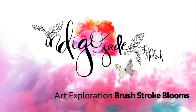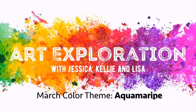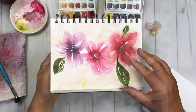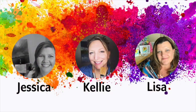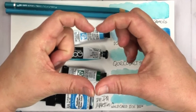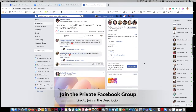Hi friends, it's Lisa Hetrick. Welcome back to my YouTube channel and blog. I'm so grateful you're here with me today. Welcome to Art Exploration with Jessica from Color Me Creative, Kelly from Kelly Chessie Fine Art, and me from Indigo Jade Art, where every month in 2020 we are taking a deeper dive and exploring a new color. You can also participate in our monthly challenge and dive in a bit more with us in our private Facebook group. The link to join is listed below.